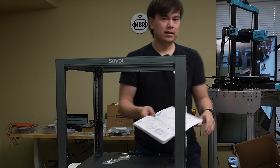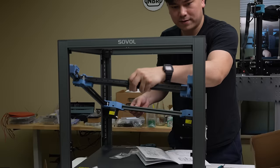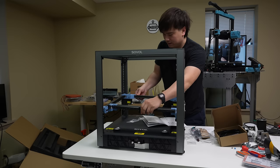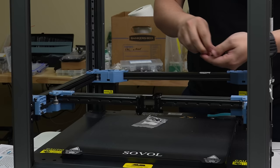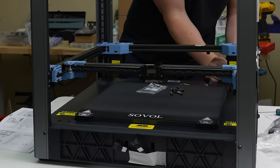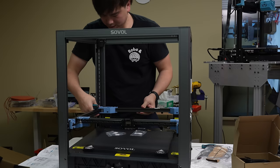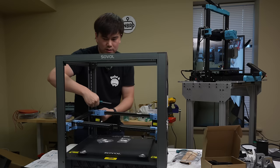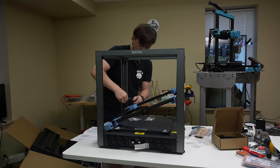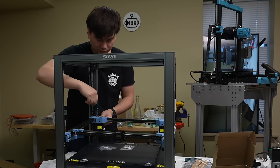Next up we have probably the most complicated step so far: installing the XY gantry. We just put it in diagonally and set it down on the little platform supports. We've got these M4 by 30 screws to attach the gantry to the z-axis — two on each bracket. I had a hard time getting these threads to bite in; had to jiggle things around to get everything to line up. It looks like there are also screws down here as additional fasteners to hold the z-axis into the base of the machine.